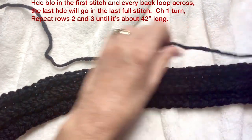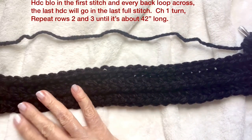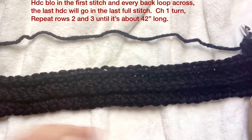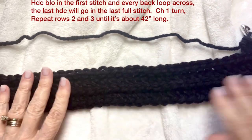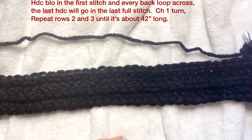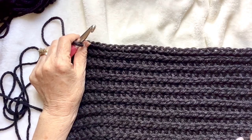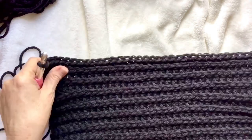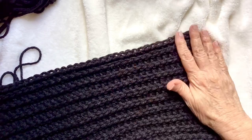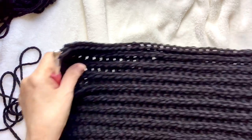Continue this pattern — rows two and three — until it reaches about 42 inches long, a little bit longer if you'd like, which makes it easier for the buttonholes. I'll meet you back here when I've reached around 42 inches long and we'll work on the buttonhole row, then sewing it up and putting the buttons on.